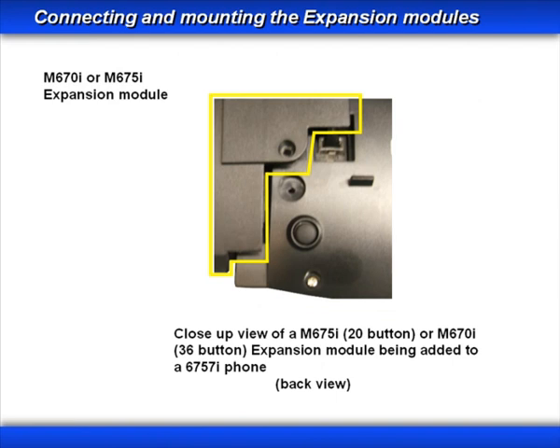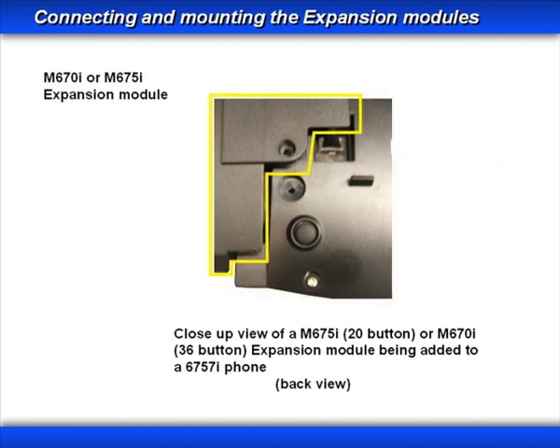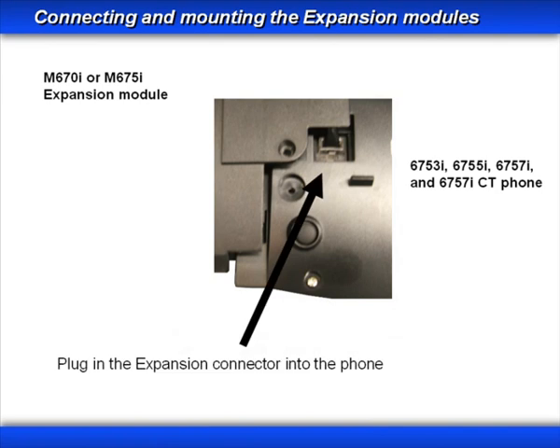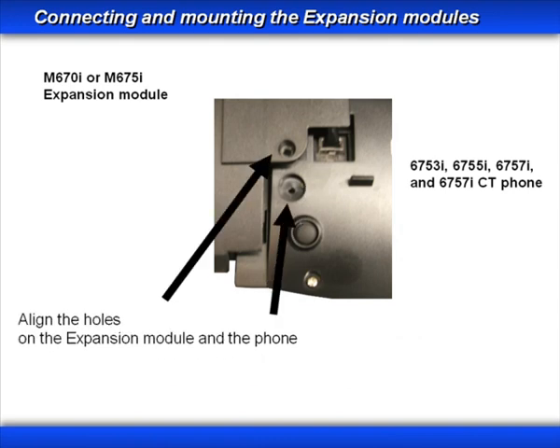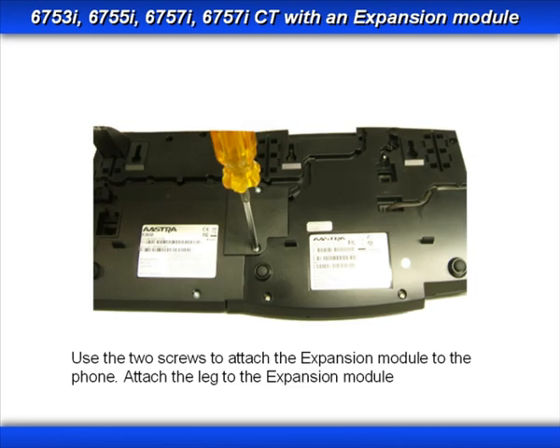Now let's look at how to connect an expansion module to the phone. First, plug the expansion module's cable into the phone's expansion module connector, then route the cable in the track. Next, align the holes on the expansion module's overlay bracket to the holes on the phone, and use the two screws that came with the expansion module to attach it to the phone. Then attach the leg to the expansion module.